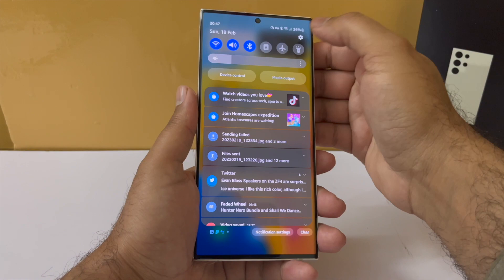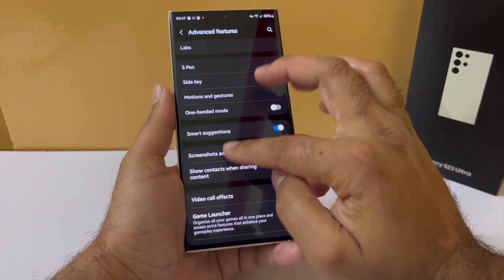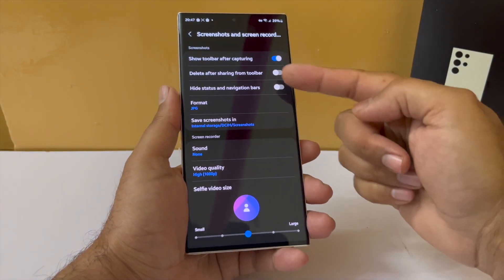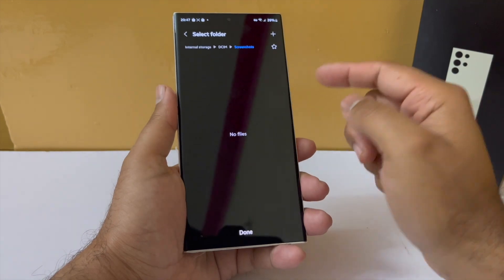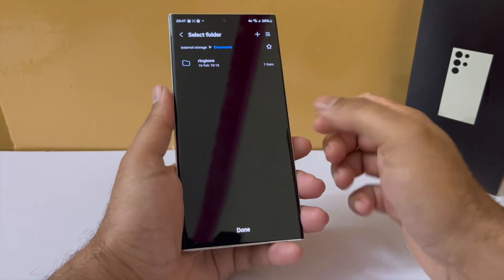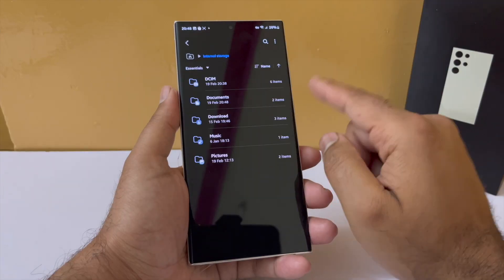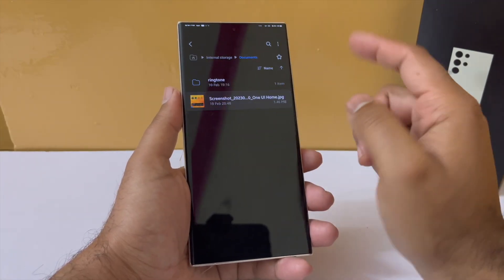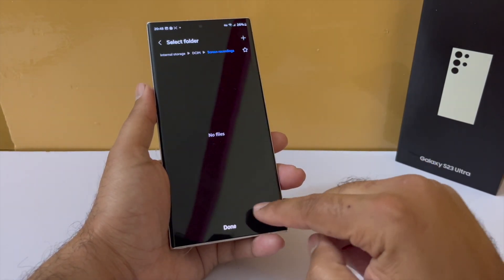Next, you will be able to decide where screenshots and screen recordings get stored. By default they are stored in the screenshots album in the gallery, but you can change that. For example, you can set them to always go into documents — if you take a screenshot, go into My Files, go into the documents folder, and you will see the screenshot there. In that same section you can also decide where your screen recordings should be stored.